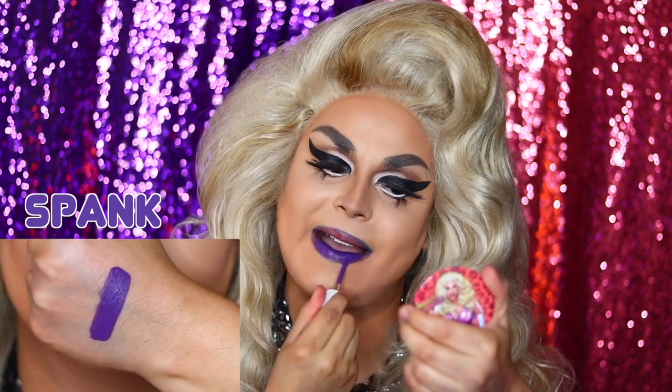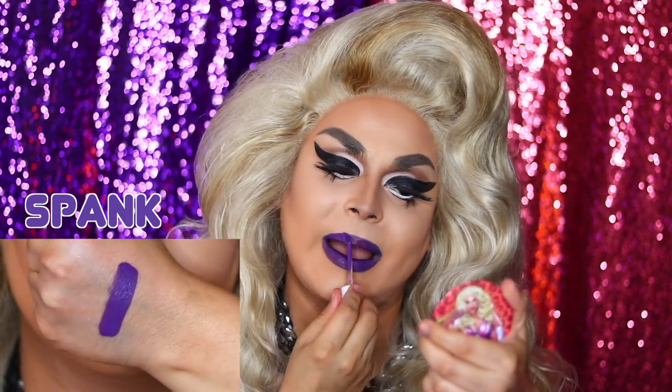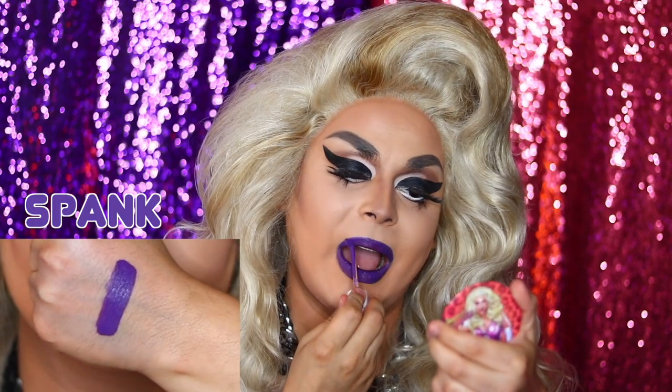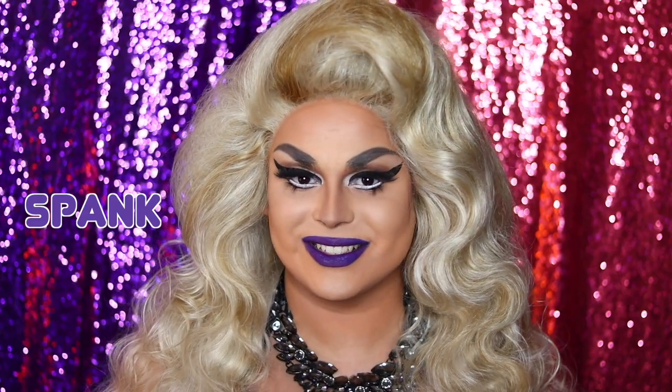This one is a matte purple called Spank. And as you can see, my lips have had it at this point — they are stained beyond belief. Now your lips are the same color as Bruises.